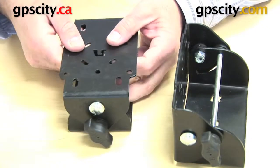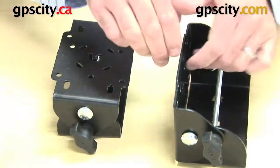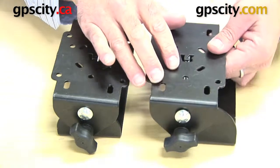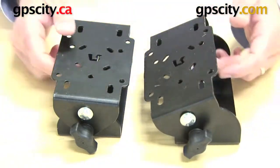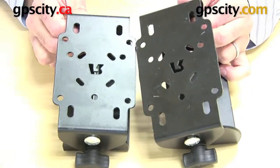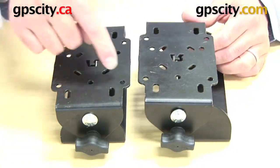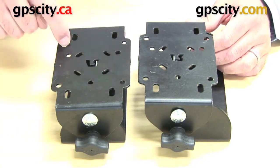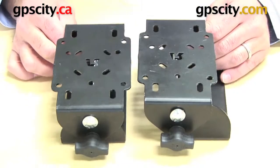So it does actually rotate 90 degrees total, but from flat it will go 45 degrees forward or back, whereas the TNT90 rotates 90 degrees in one direction. They both include the same hole pattern on top, which is the AMPS hole pattern — these four middle holes — and it also includes the VESA plate and many other combinations that let you mount this device any way you want.